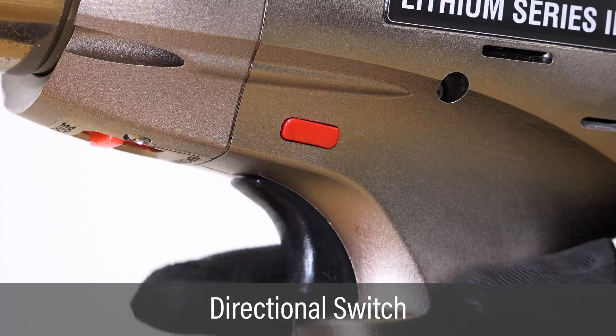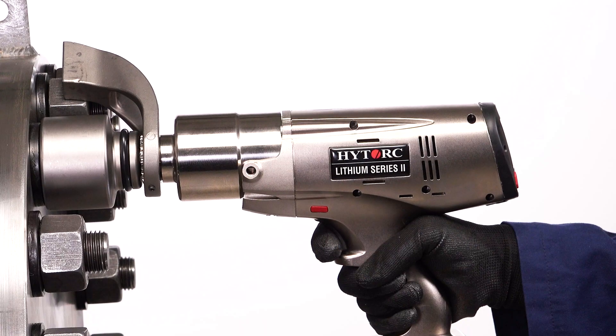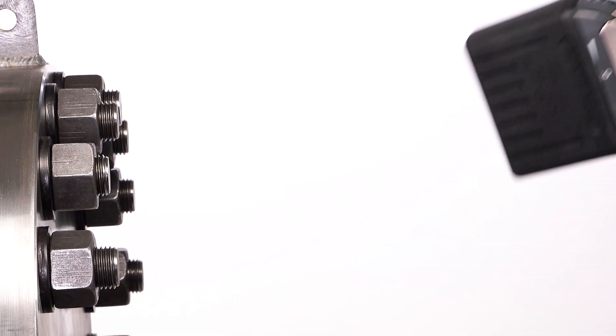To loosen a nut, set the directional switch to loosen. Adjust the tool to the desired breakout torque using the left and right buttons. Place the socket over the nut so it's fully engaged. Pull and hold the trigger until the nut is loosened.